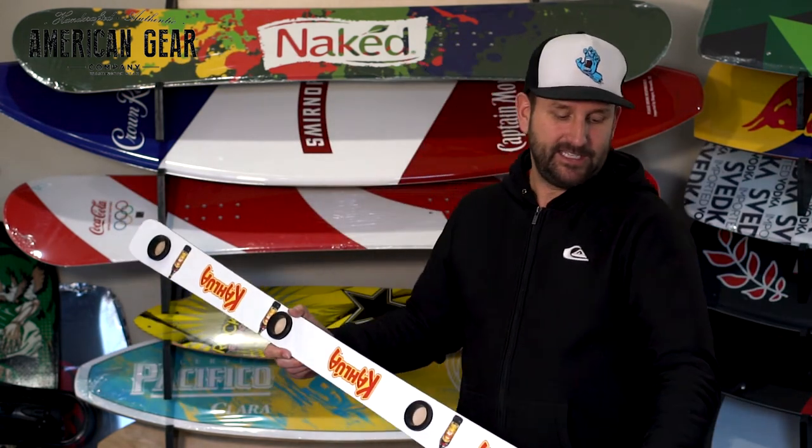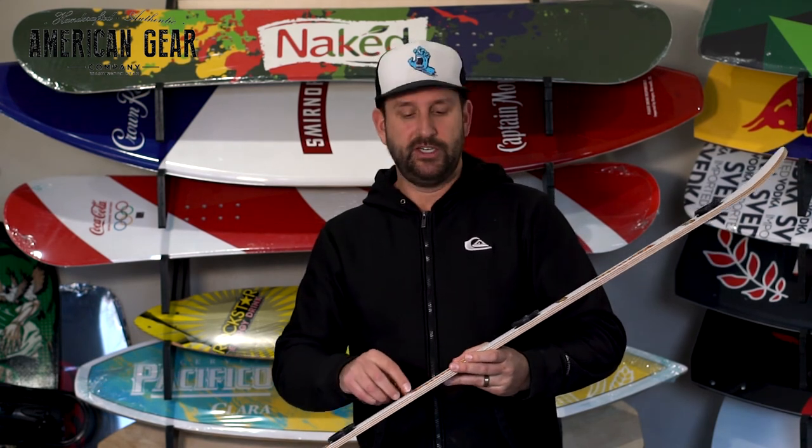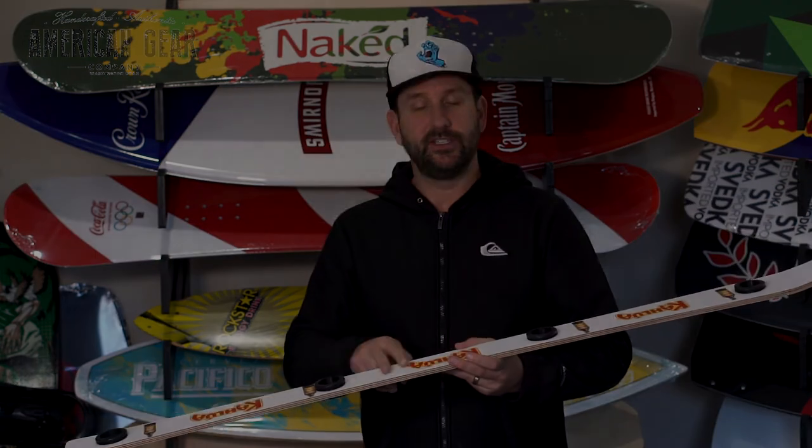We laminate these with a cabinet-grade birch ply. We use a resin adhesive and the print method is digital sublimation onto PBT plastics — the same ones we use for our snowboards, surfboards, and sleds — so it's a waterproof material.